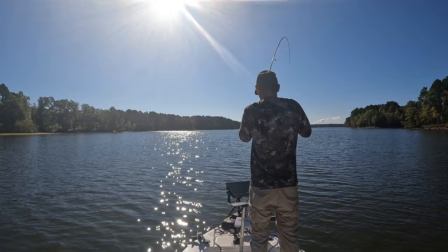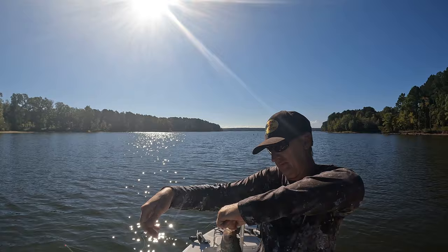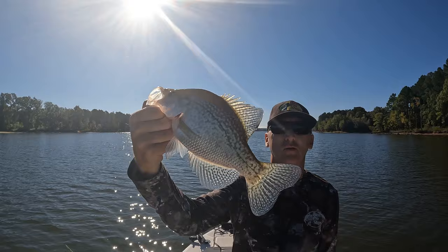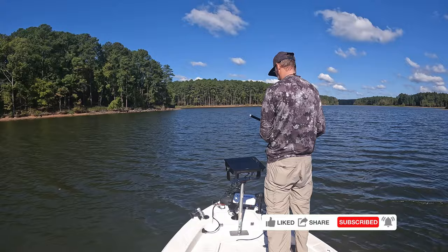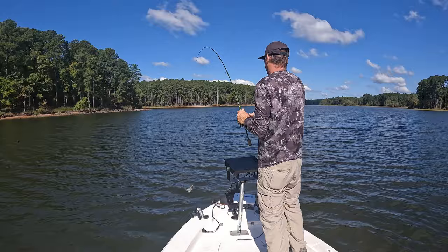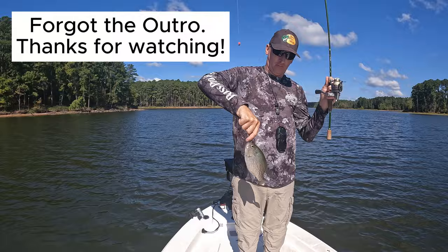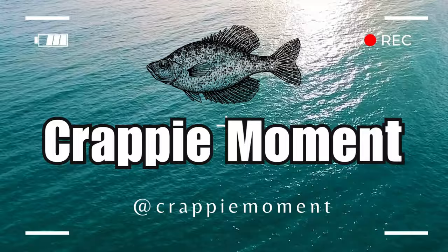There he is — there we go, there he is! Okay, okay, I got you. All right, here we go!